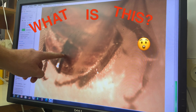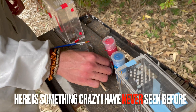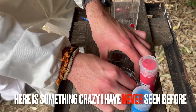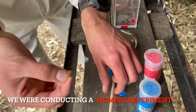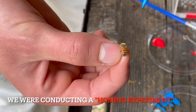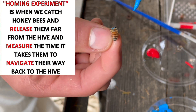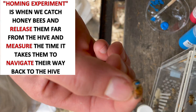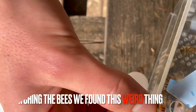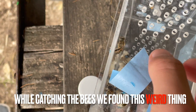What is this? It's crazy, look at this thing! Before we get there, let me tell you what we did before. We were doing an experiment called a homing experiment. In this experiment, we catch bees from a hive, mark them with different colors, release them far from the hive, and then measure the time it takes them to navigate back to their hive.